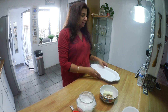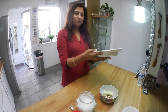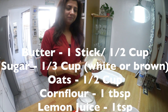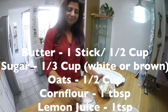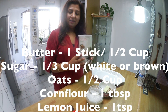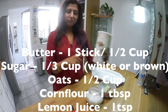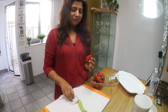The first thing I would suggest is to have a flat platter, not a very deep one, so that the dessert looks good when you present. The ingredients you need are: a stick of butter, half a cup of chopped or slivered almonds, one third cup of white or brown sugar, and half a cup of oats — you can add more oats if you like. The star of the dish is strawberries and Granny Smith apple.